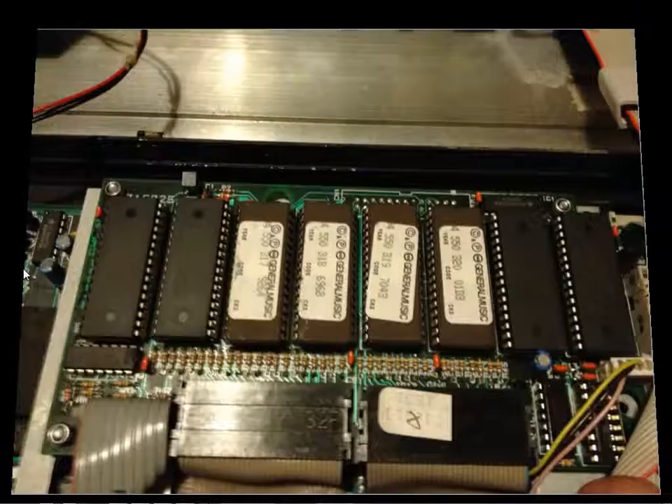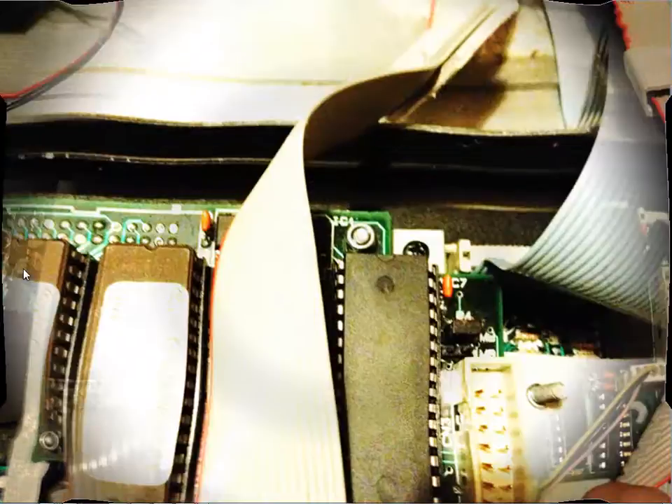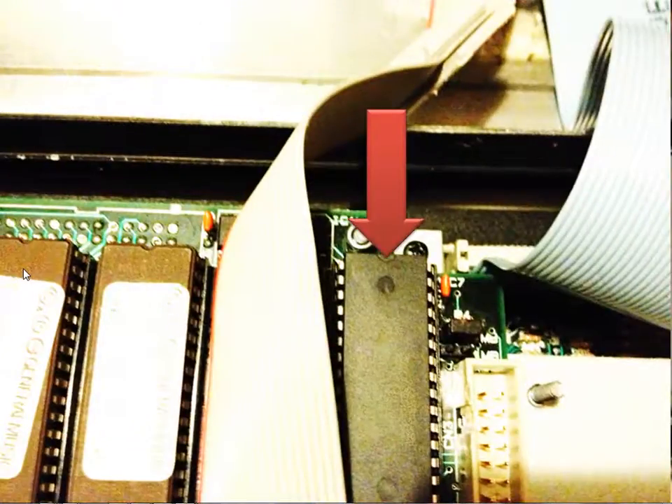Fit your new RAM disk into the four empty slots. Competent electricians will always warn you to discharge your static by touching the metal on something earthed before handling either the RAM chips or the printed circuit board. All the chips should go around the same way — pin one should be top left, which is either signified by a dot, or here with a notch at the top.